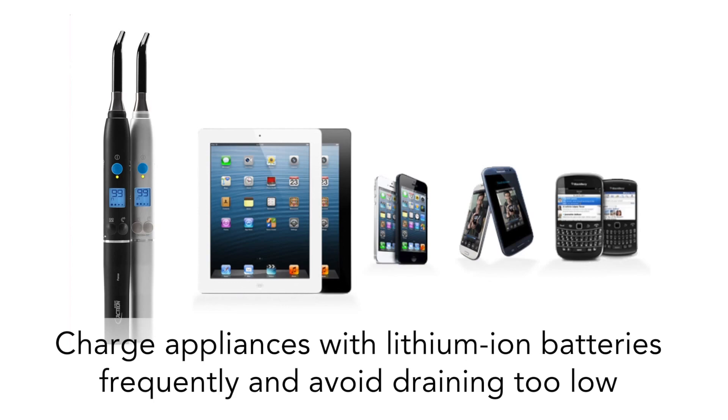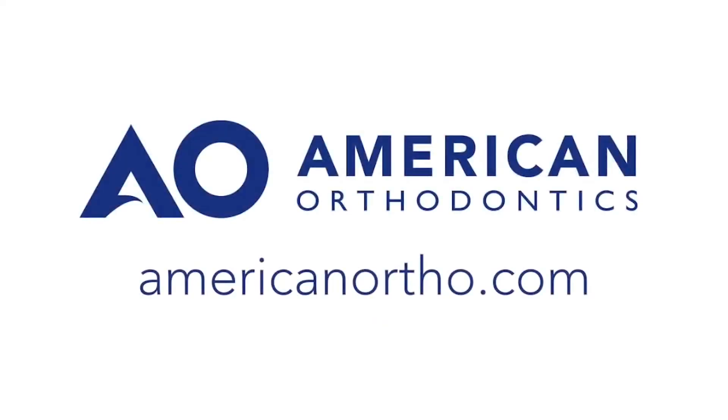Charge these appliances frequently and avoid draining them too low. For more information on the Blu-ray 3 curing light, visit AmericanOrtho.com/Blu-ray-3.